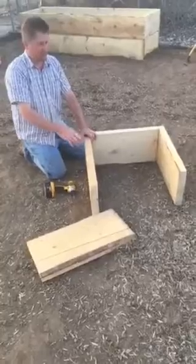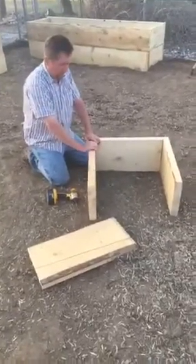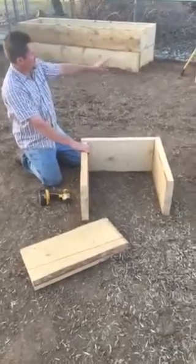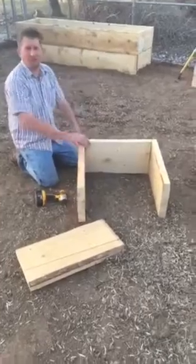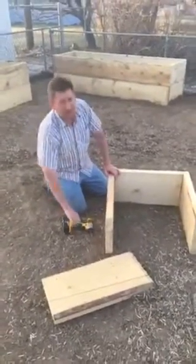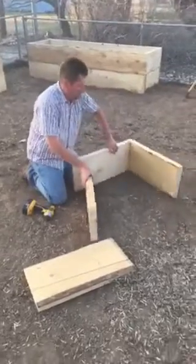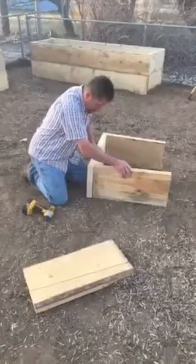This is just a little two-by-two box so you can eyeball it when it comes to leveling it on the ground. If you're doing bigger boxes, I suggest getting a level to get a little bit closer. It doesn't have to be exactly perfect because they are just gardening boxes.